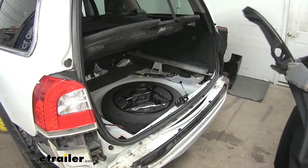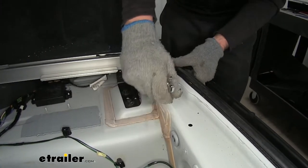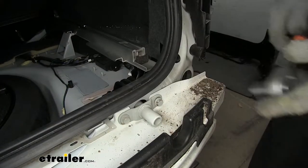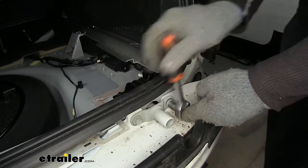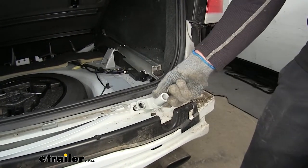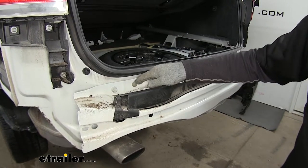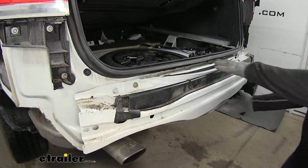You'll definitely want to use a 13-millimeter ratcheting box-end wrench. To remove these two fasteners we'll need a 13-millimeter socket. With the fasteners out we can take out this assembly. Moving over to the driver's side, remove those two bolts as well using the same socket. Looking down at the bottom above the exhaust, there's one more bolt to remove on both sides, and then the bumper beam will come off.